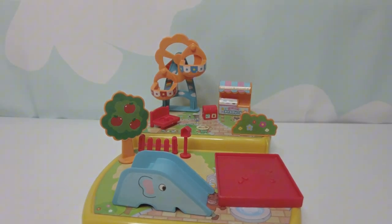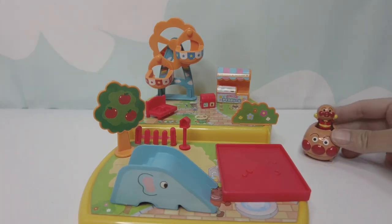Yay, we are done. Let's play. Here comes the Anpanman.